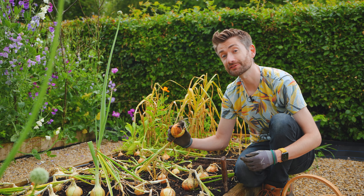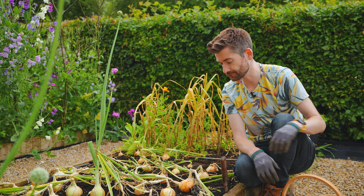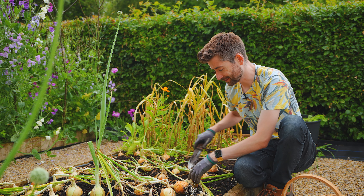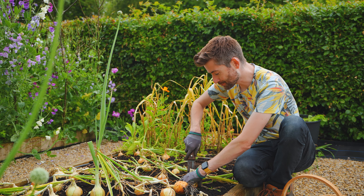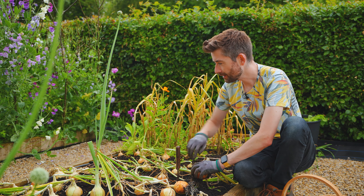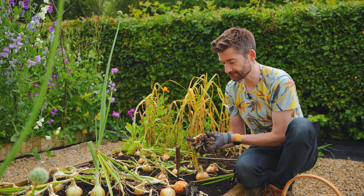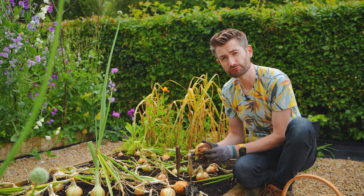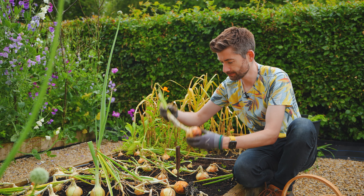Instead, what I'm going to be doing is lifting all of these and putting them on the staging in the greenhouse to dry out. But that's all right — I'm going to keep going and keep lifting the onions. What's brilliant is actually how good this harvest has been. I've planted maybe about 30 or 40 onions — this is a very basic overwintering onion that I planted in the late autumn, I think it's Radar, and look at the size of some of them. I'm really pleased.